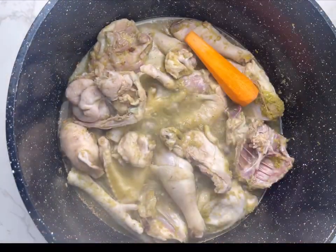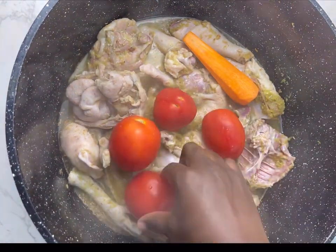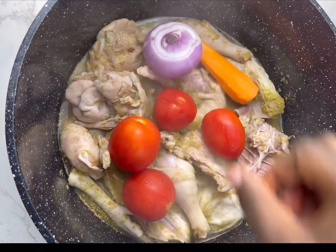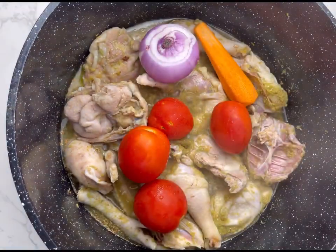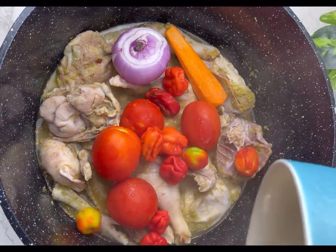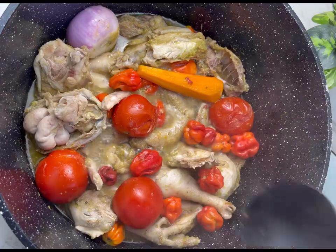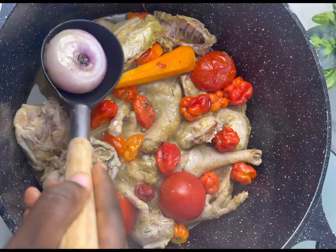Now I'm going to add in your extra ingredients — that is your carrots, your tomatoes, your onion, and some peppers. Granite soup does not require a lot of tomatoes, so don't be scared or worried. Go ahead and add in your peppers and cook this till it's well steamed.